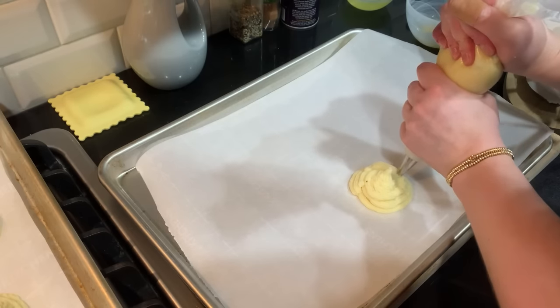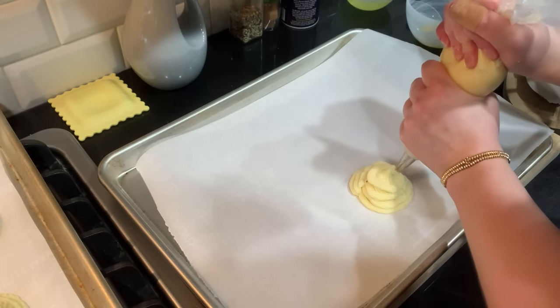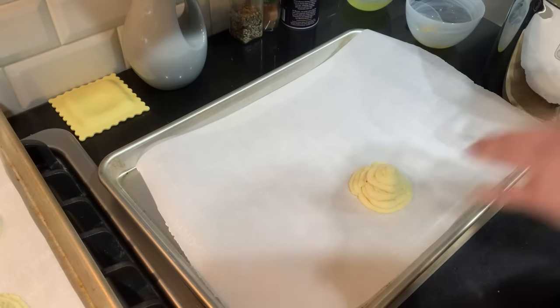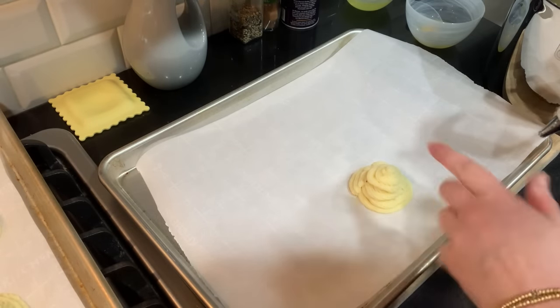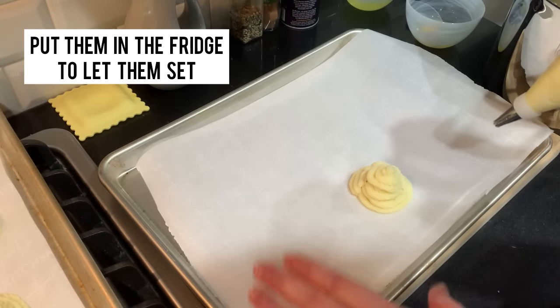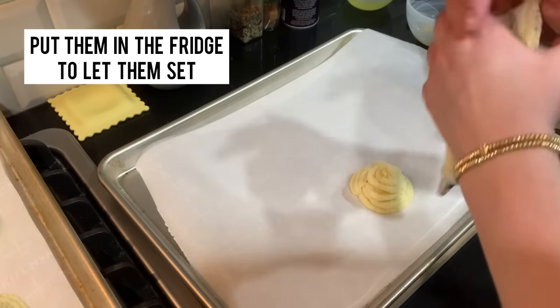I'm getting better with my second round of piping here — definitely getting better. That looks much prettier, wouldn't you say? I'm going to do the rest of these and then put them in the fridge to let them set.